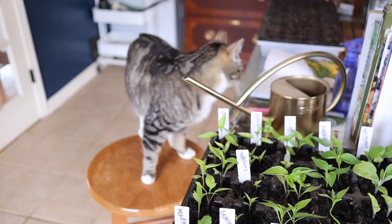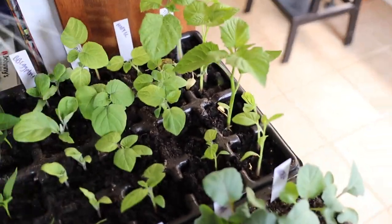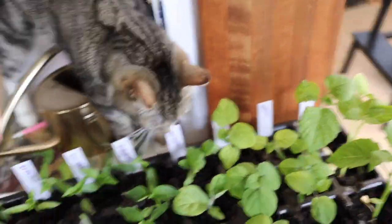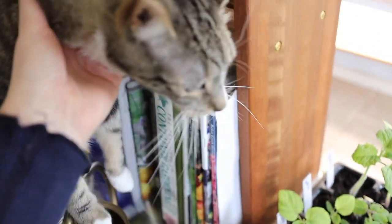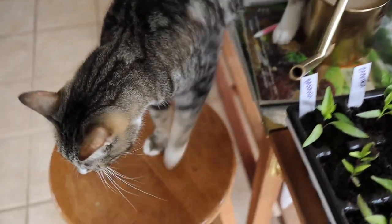You cannot walk in my soil. Katha is such a nuisance, guys. Such a nuisance.